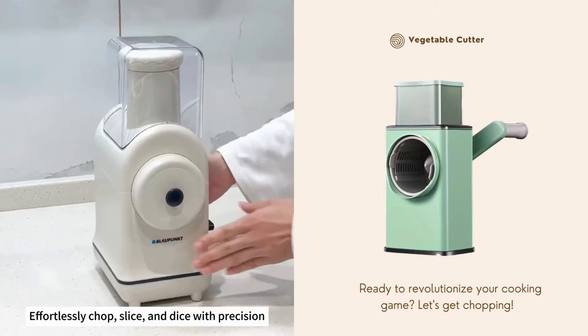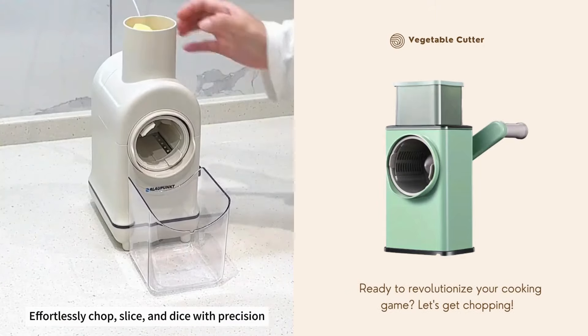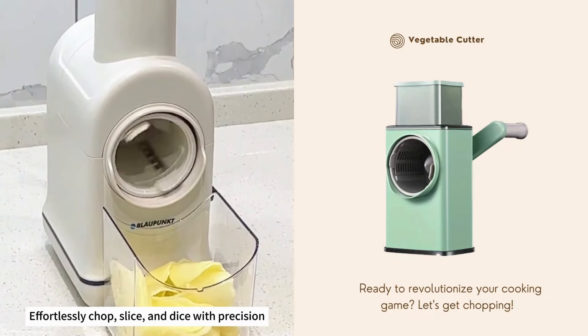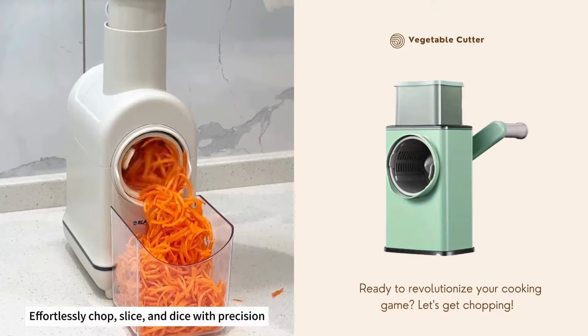We are going to put a little bit of tin foil. We will put an extra layer into the bowl, put a clip aside, and add a little on it.